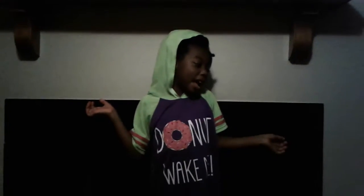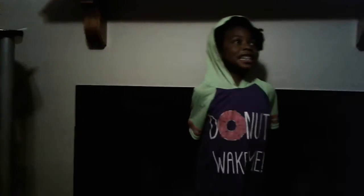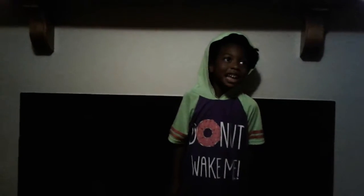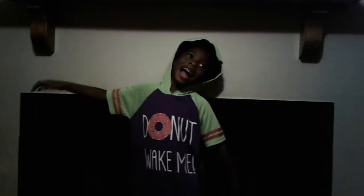Hi, my name is Kyron and I'm from Jacksonville, North Carolina. Today I'm starting a Kyron TV show.